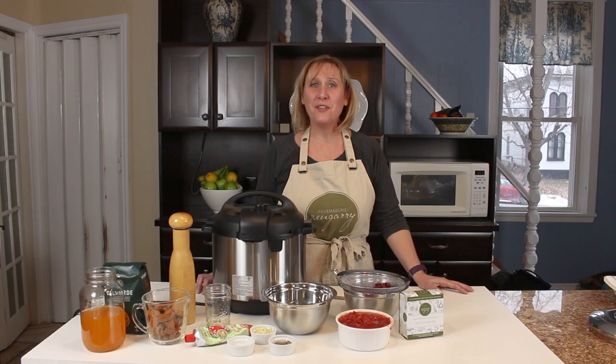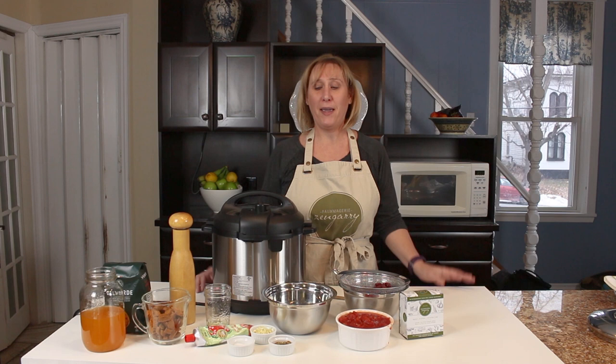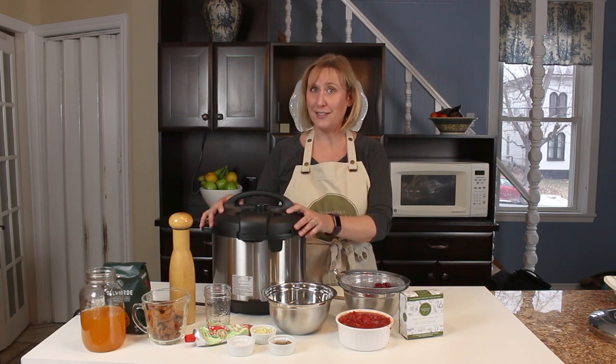Hi there! Linda from Fomagerie Zangiri back in the kitchen with another easy vegan recipe for you today. I'm always on the lookout for super easy, fast, delicious recipes that my family is going to love, and this chili mac and cheese that I make in the Instant Pot certainly fits the bill.